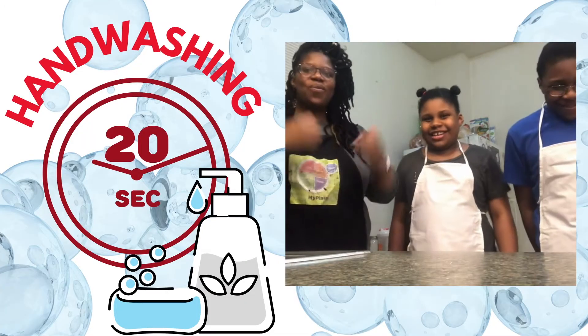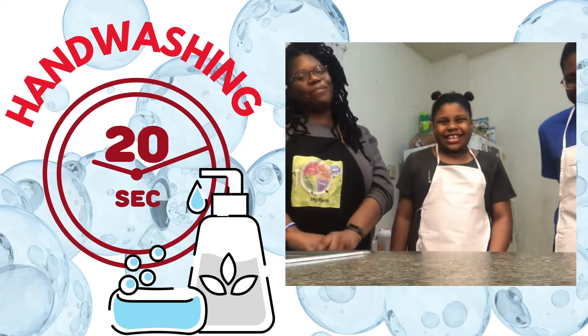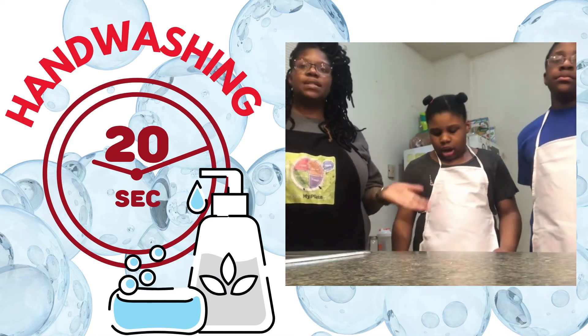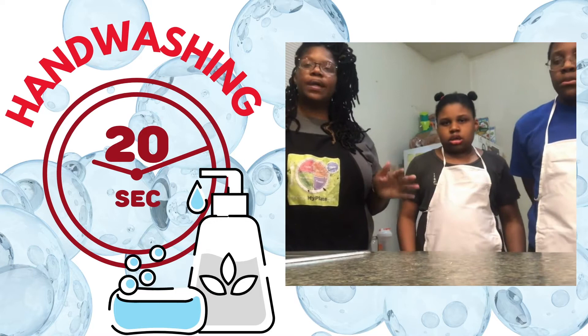Before we get started we are going to wash our hands first. If I were there with you I would definitely have gloves on, but because it's just me and my family I'm going to wash my hands with soap and water.